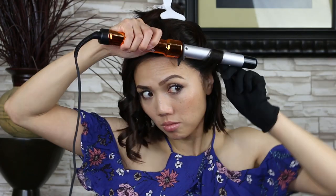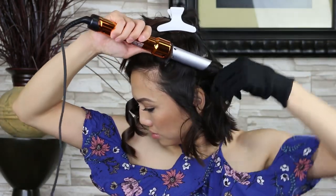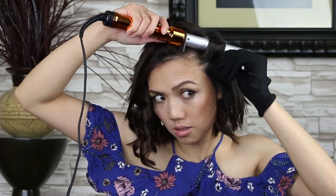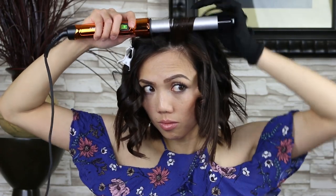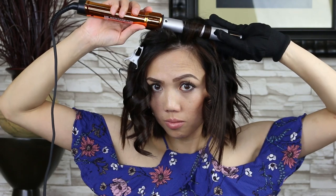You want to place the wand as close to your scalp as possible, then wrap your hair around the wand. There are two ways of wrapping your hair around the wand. The first way is keeping your hair strand flat while wrapping your hair around the wand — meaning make sure the hair strand doesn't twist while wrapping it.